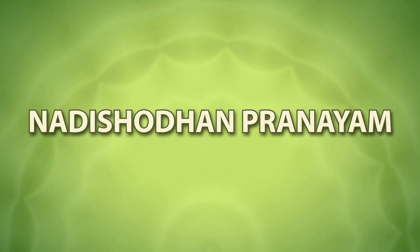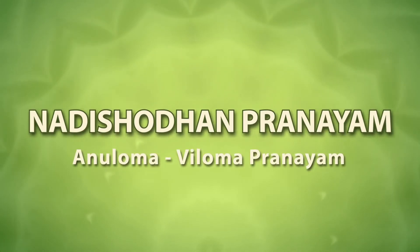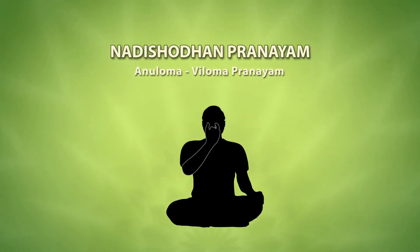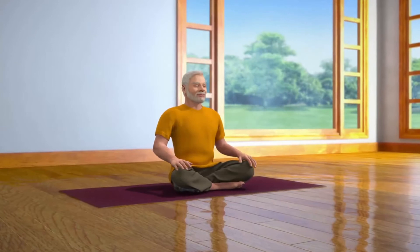Nadi Shodan is also known as alternate nostril breath regulation. The main characteristic feature of this form of yogic practice is alternate breathing through the left and right nostrils without or with retention of breath. To do Nadi Shodan, you have to sit down in the Sukhasana posture.